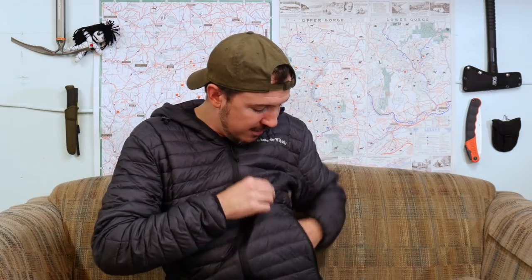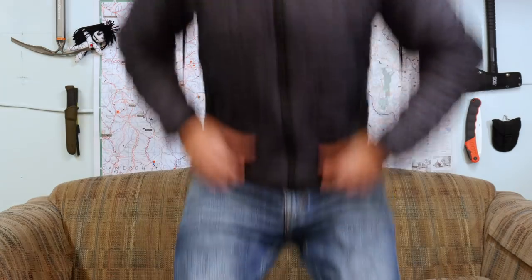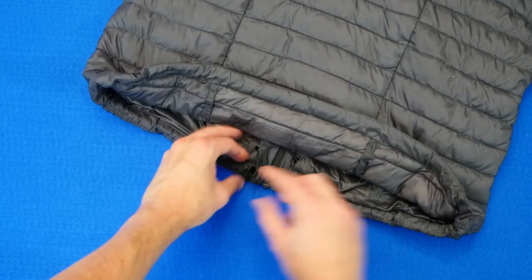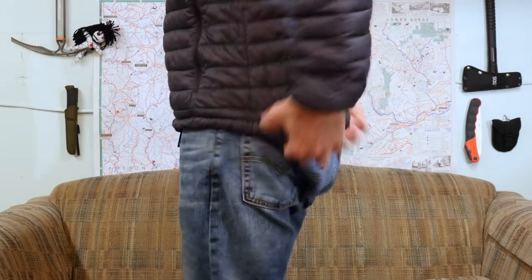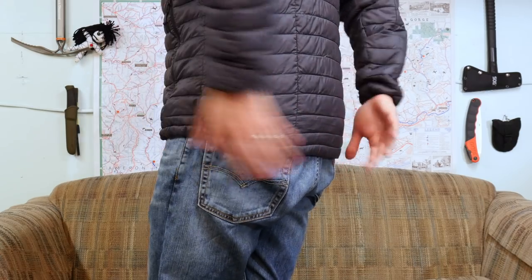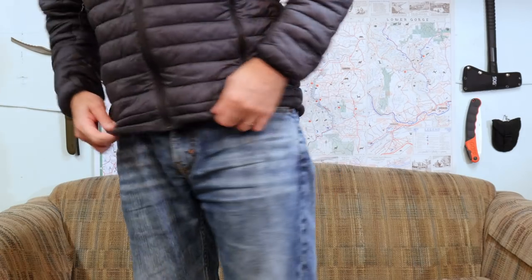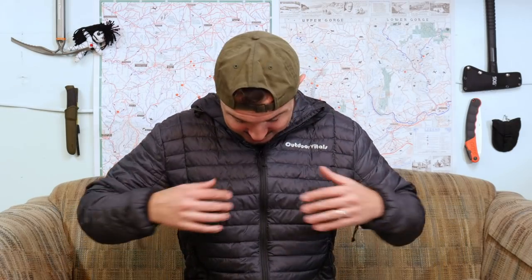On the side here, we have the pockets — nice, roomy, big pockets, so you can put your stuff in there or your hands to warm up, because they're insulated. At the bottom, there are shock cords that allow me to tighten it, so I can get a nice seal up against the pants. The back comes down nice and low, so when you're sitting around camp or bending over doing chores, it actually keeps that nice seal and you won't get drafts. It keeps your butt and your waist warm — that's always good.